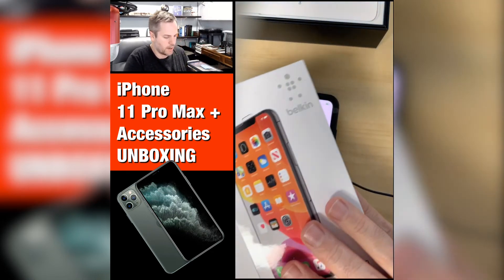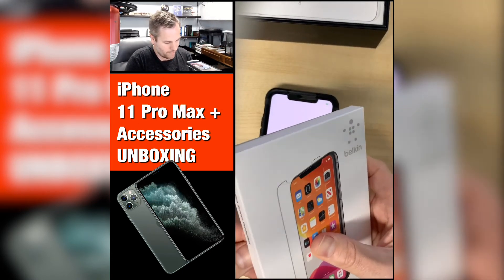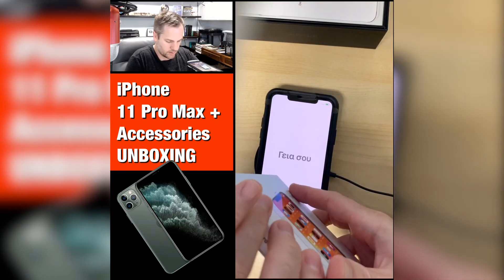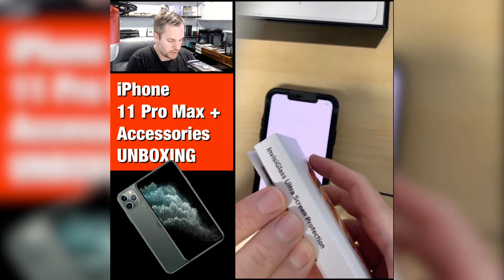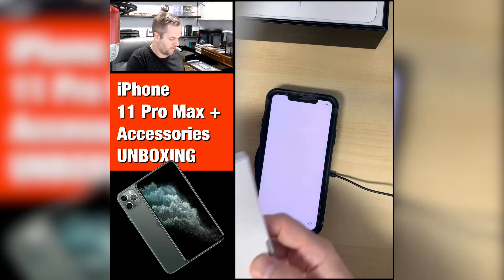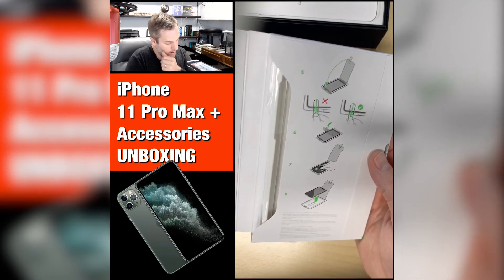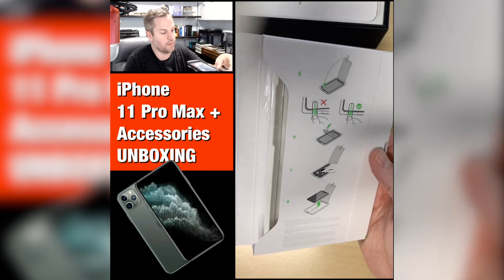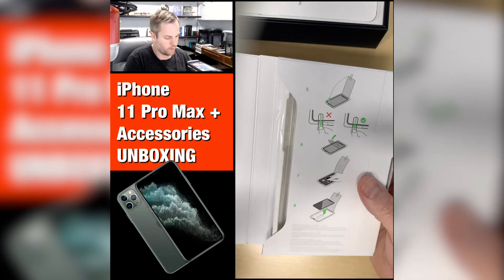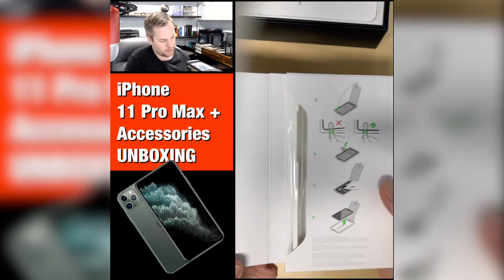The last thing here is the Invisiglass screen protector by Belkin. I'm going to open it up to show you, but I'm not going to do a video of putting it on. This was recommended by Apple, and I generally like to buy products that are recommended. They are sometimes more expensive, but they've been really tested. For me, it makes the most sense because I'd rather pay a little more and not have trouble. And if something ever did happen, you bought the product Apple recommended — you're more likely to get it fixed or get a replacement.